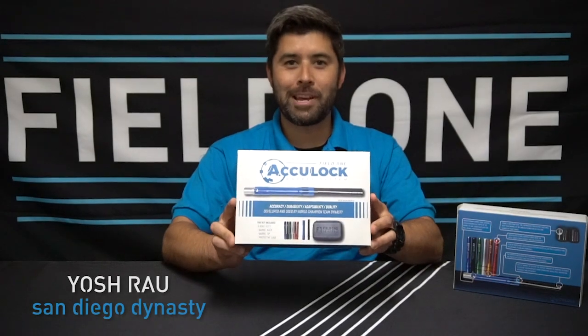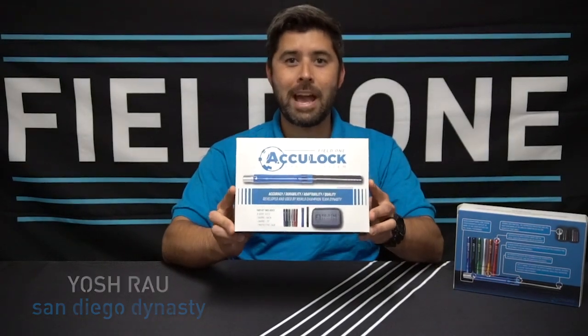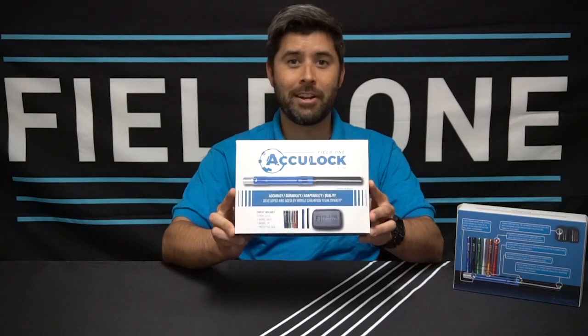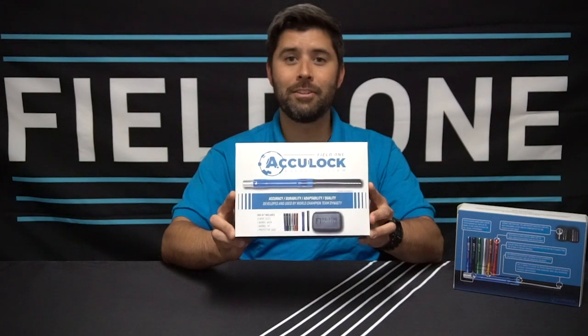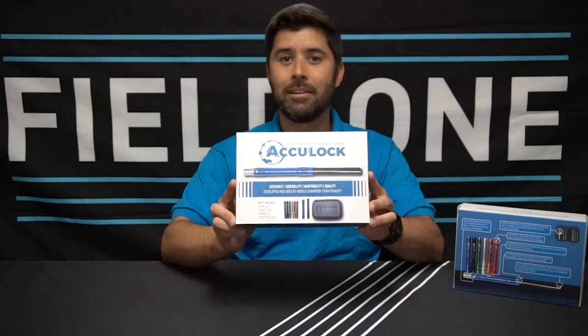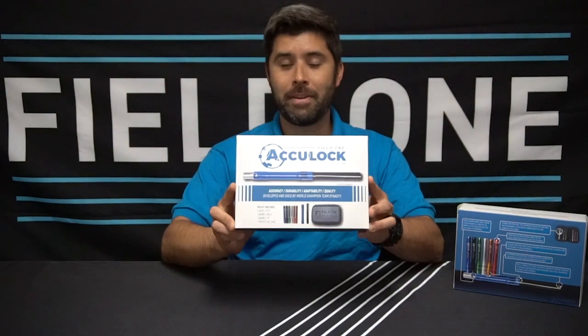Yosh Rao here with Field One Paintball, and I'm here to show you the Field One AccuLock Barrel System. We spent a lot of time in the design room and a lot of time on the field testing this system out, and we're happy to present to you a barrel system that is very accurate, very durable, and very awesome.